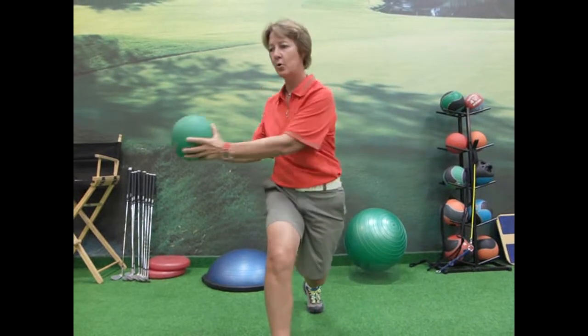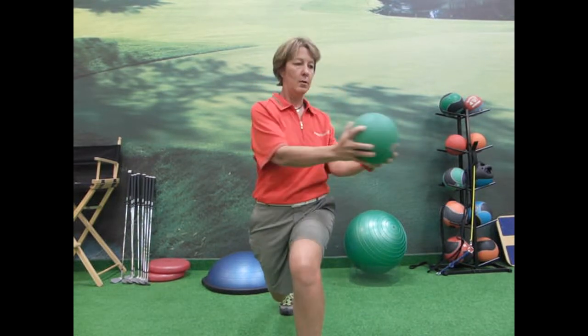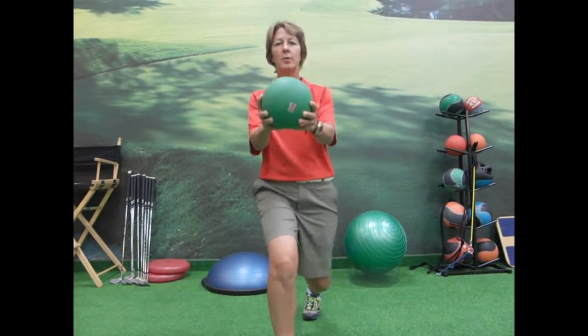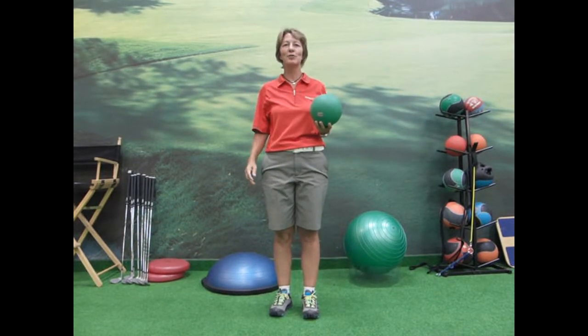So it will help you not sway. The left step is going to help us with not sliding or getting outside that foot. So you're just going to take a lunge and then a twist. Try that at home for either a sway or a slide.